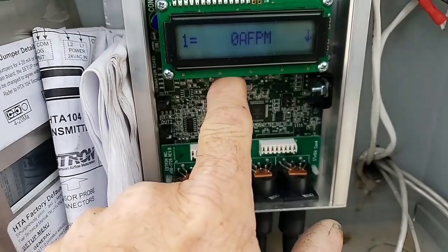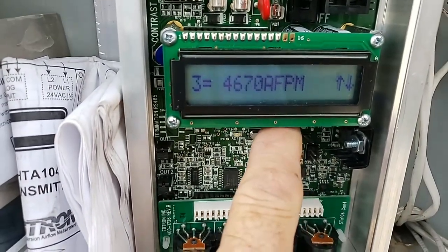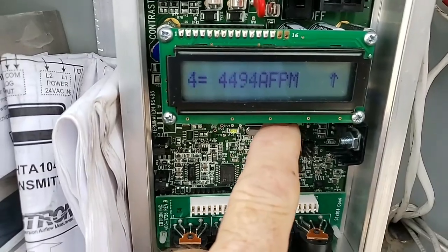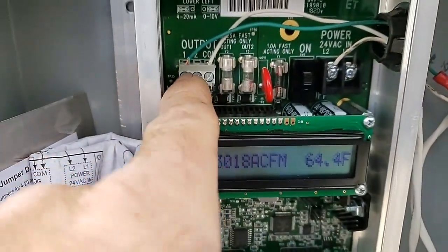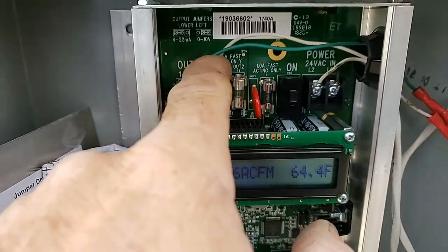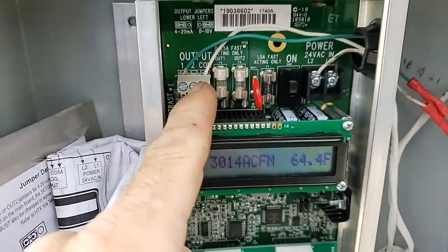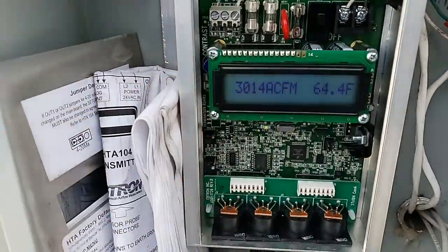Hopefully they'll just leave that alone. So anyway, it's up and running. Each individual input reads the CFM and then it does some sort of calculation and sends that out as the digital output. So it's good to go. It was kind of cool to be able to fix this thing by replacing those surface mount IC chips that fried. Until next time.